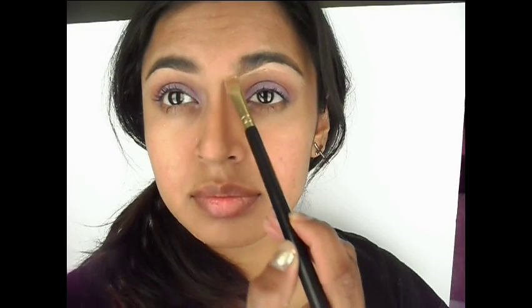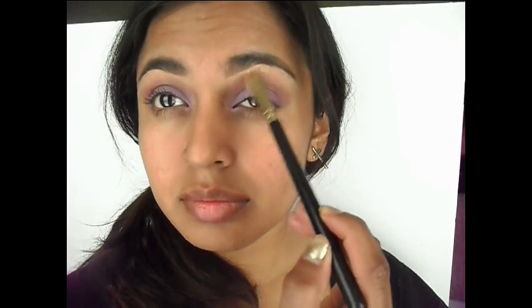Then I go ahead and take whatever is left on the brush and apply it above the brow just to redefine that area too. I like to go in with my fingers to blend everything out so that it doesn't look too defined.